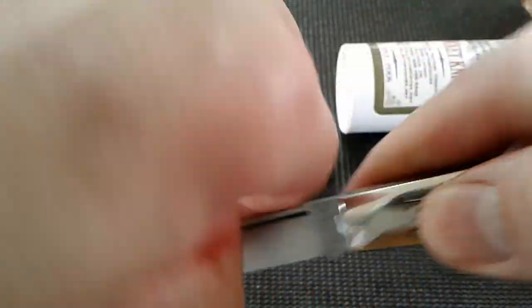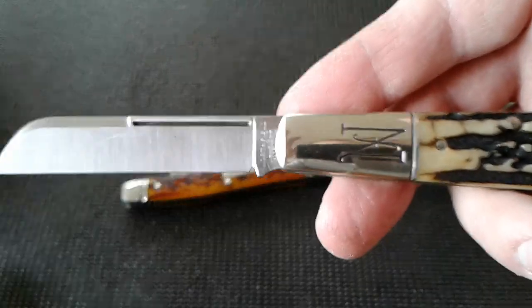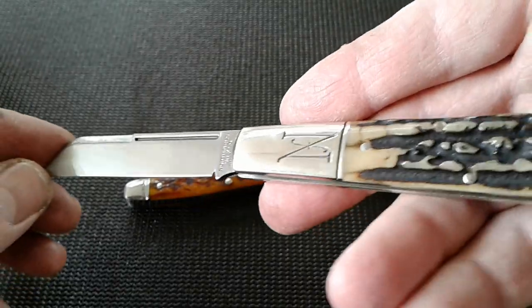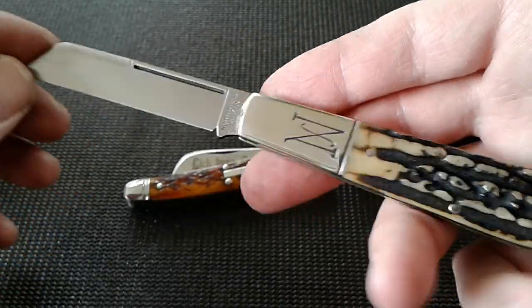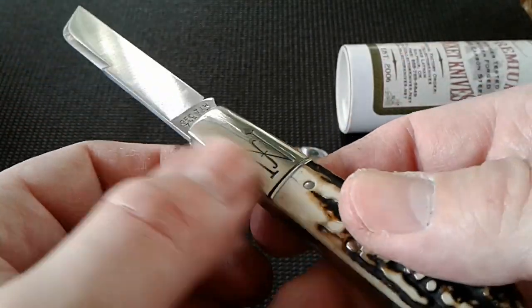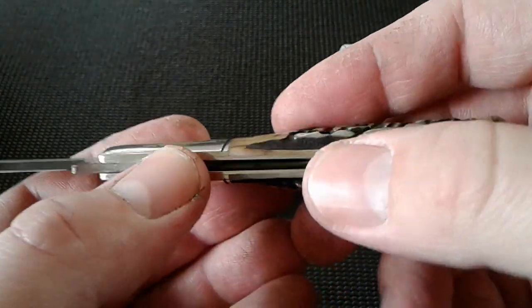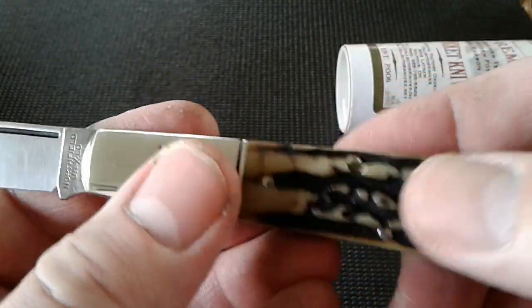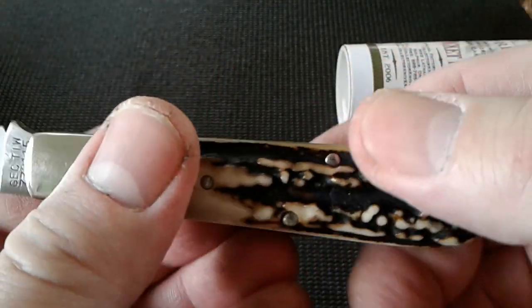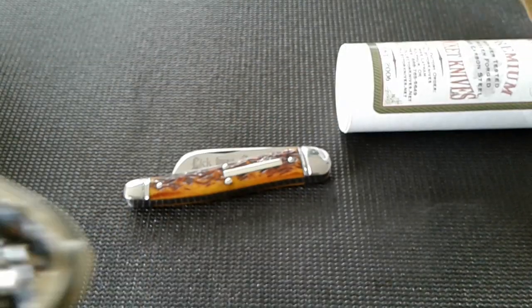Beautiful 1095 on the blade. For those of you folks getting new into the hobby who may have come across this video: 1095 on the blade, nickel silver on the bolsters and nickel silver liners. Some of the pins are nickel silver too — they could be steel. Let's check the weight on this bad boy and we'll wrap this one up.